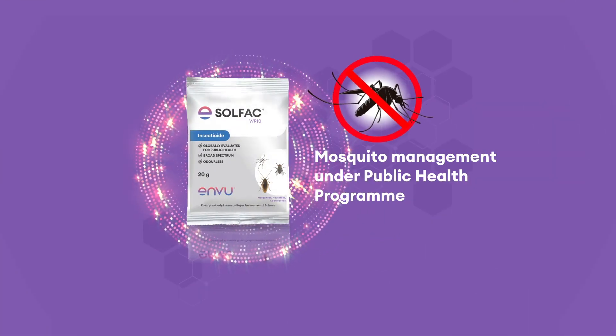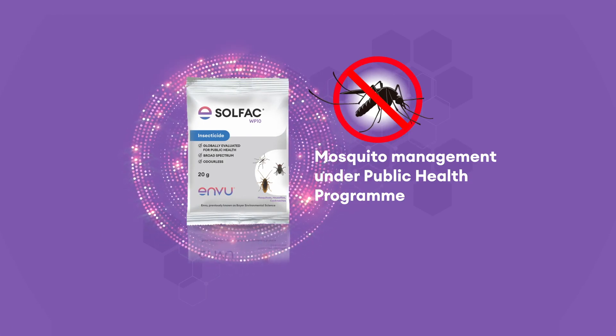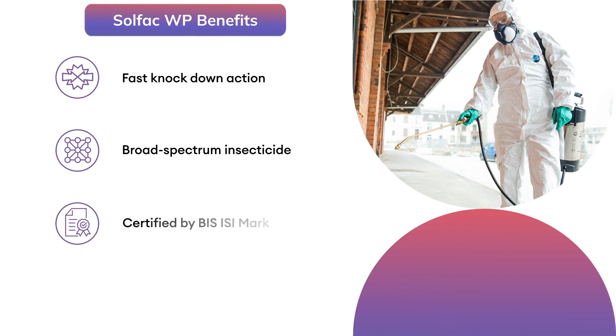Solphac WP is recommended for the control of mosquitoes under public health programs. Solphac WP benefits: fast knockdown action, broad-spectrum insecticide, certified by BIS ISI Mark, and WHO pre-qualified.